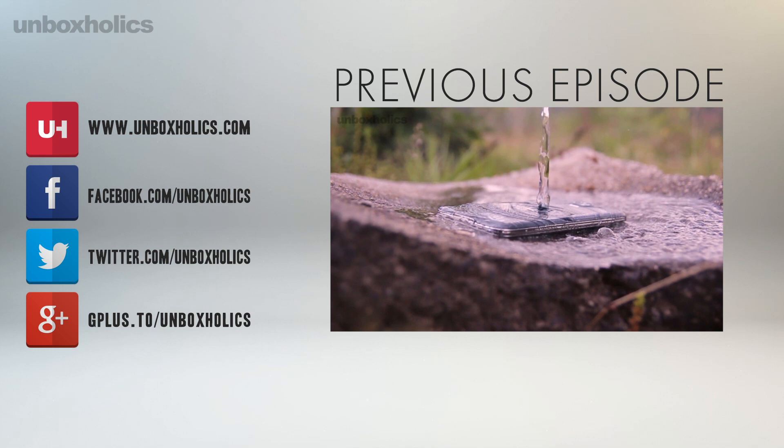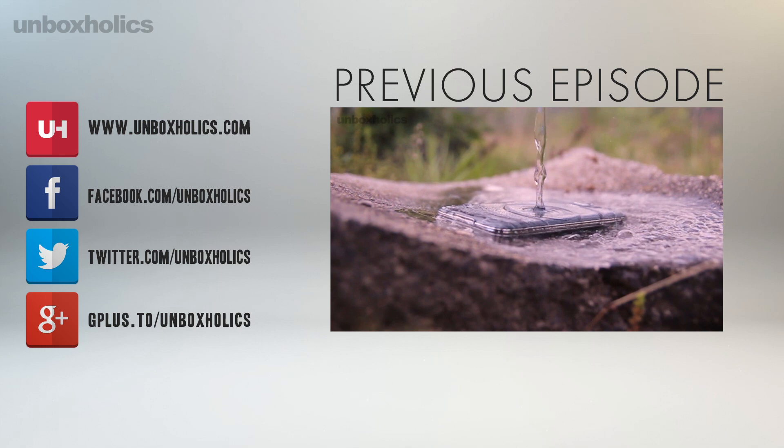Τέτοιο περιεχόμενο θα βρείτε και στο unboxholics.com, το οποίο τελευταία γνωρίζει τεράστια άνοδο, γι' αυτό και σκοπεύουμε να το εξελίξουμε. Θα έχετε νέα μας σύντομα. Να περνάτε καλά, να παίζετε με μέτρο βίντεο παιχνίδια και να αγαπάτε τη σωστή πλευρά της τεχνολογίας.